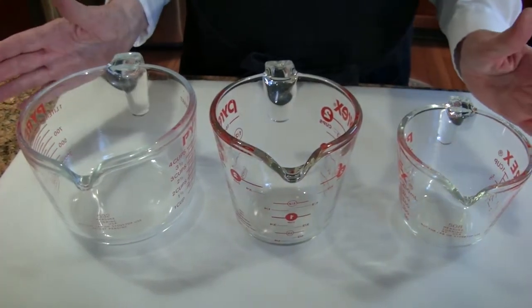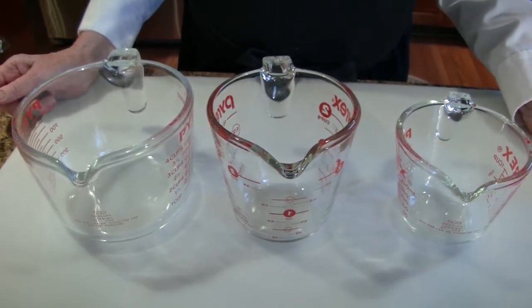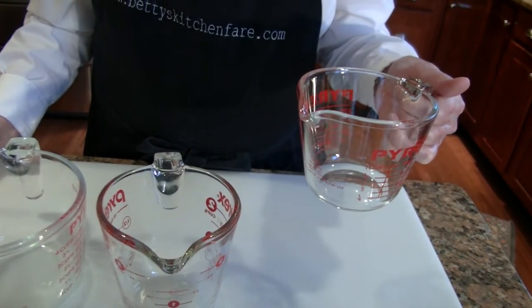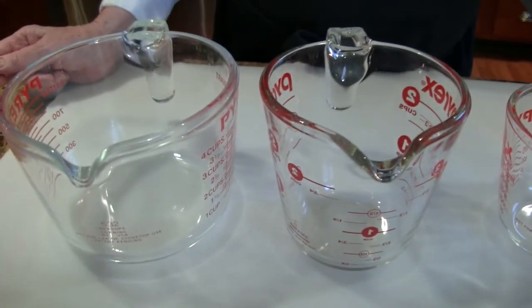For measuring wet ingredients, you'll want to have a set of glass measuring jugs like this. These are just the standard Pyrex, which I've had for years and years. And again, multiple sizes just make life that much easier.